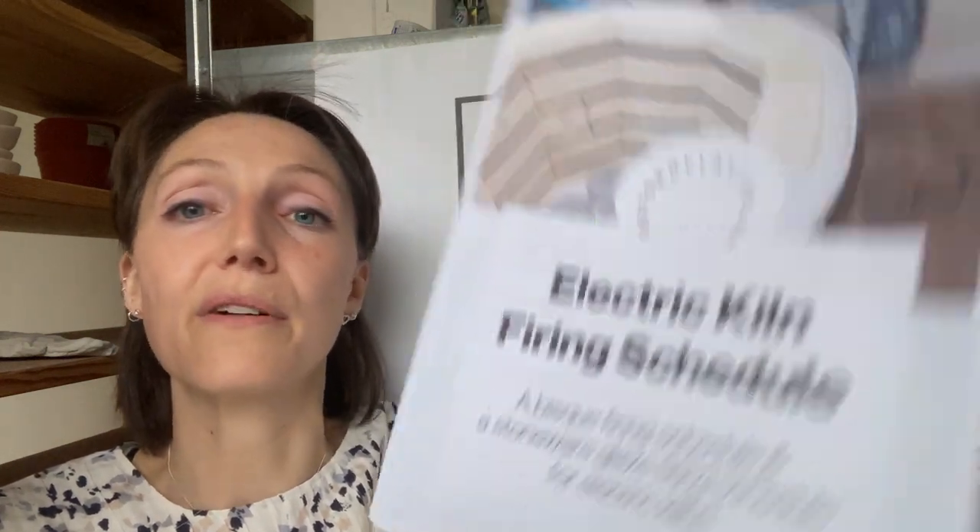I've also made a guide on electric kiln firing. This guide covers all the different terms used in kiln firing, what they mean, and it takes you through the exact firing schedule I use for my bisque firing and stoneware glaze firing — all the temperatures and timings are in there. Both guides are available from the Oxford Clay website at www.oxfordclay.co.uk/resources-for-potters.